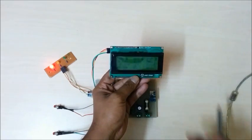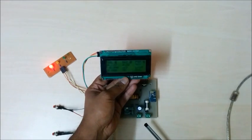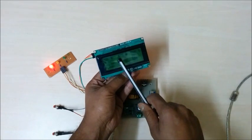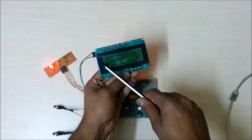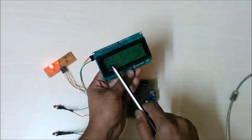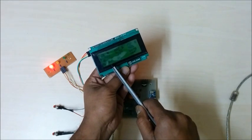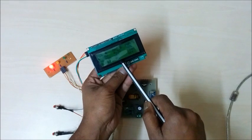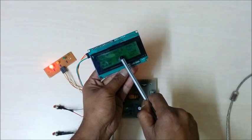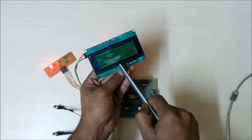Various parameters are displayed on a 20x4 character LCD display. The first column shows solar panel parameters: solar panel voltage, solar panel current, and solar input power. The second column is for battery parameters: battery voltage, charger state (on, off, float, and bulk), and battery state of charge.